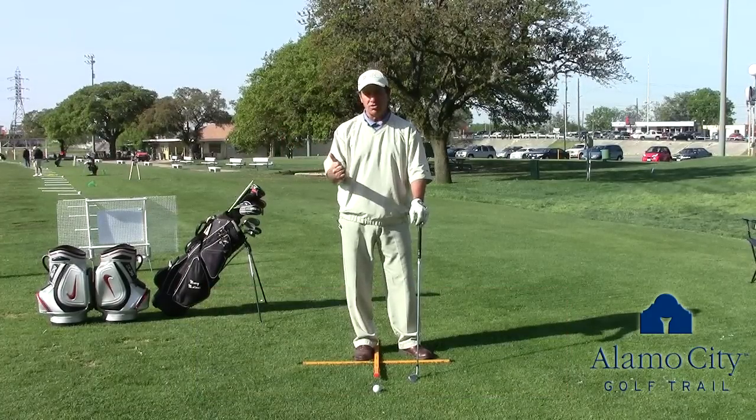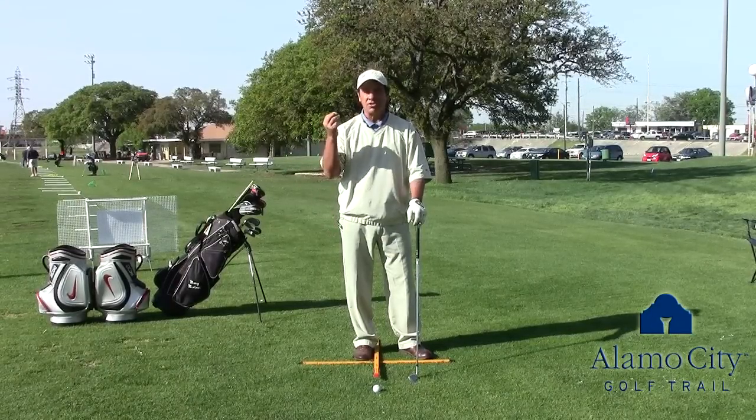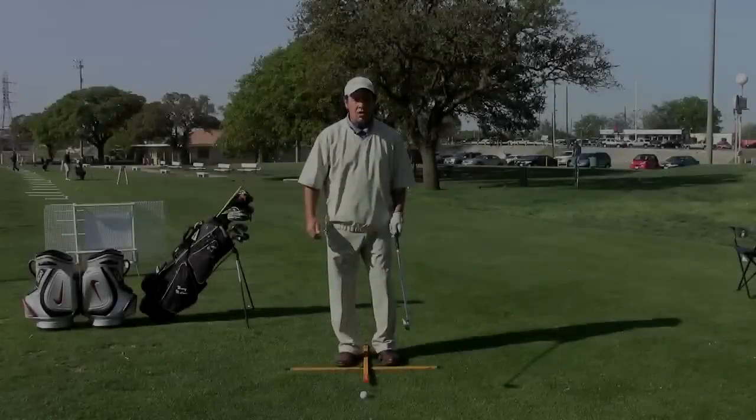We start to lose a little flexibility and we start to lose a little spring in our legs. So I want to show you three tips that the PGA recommends for seniors to hit the ball a little further.